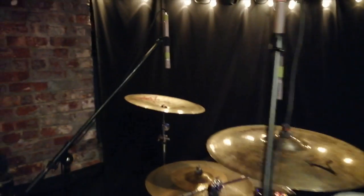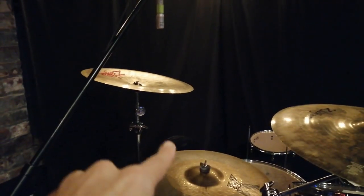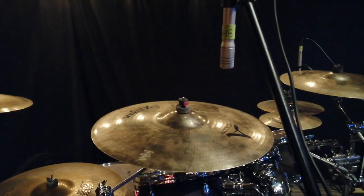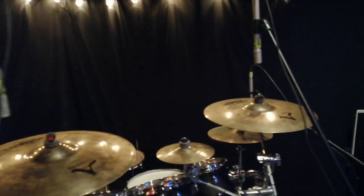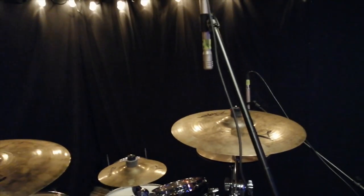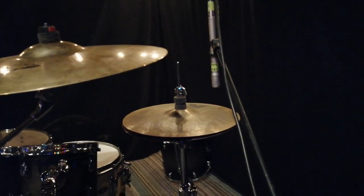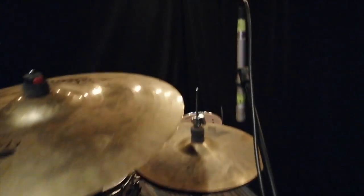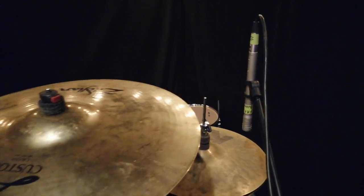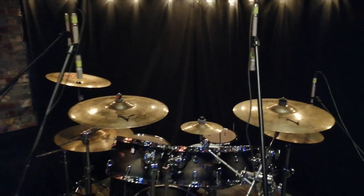Starting from left to right from the audience's perspective: this cymbal mic is picking up both my china and my ride cymbal. This cymbal mic is picking up just the drummer's right crash. This condenser mic is picking up the splash and the crash cymbal. And then finally I have a microphone on my hi-hat, so if I want more hat, I can just bring it up in the mix — while keeping as little hi-hat in all of my other cymbal mics as possible.